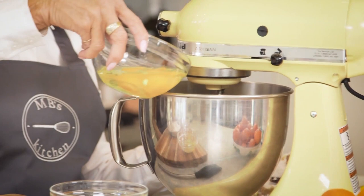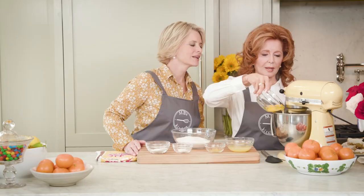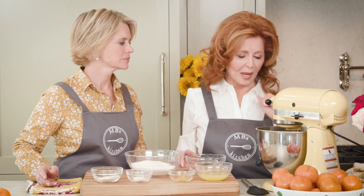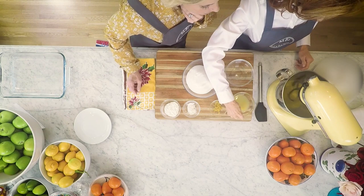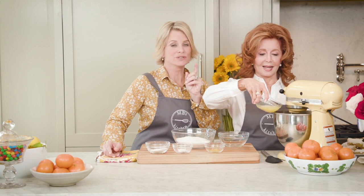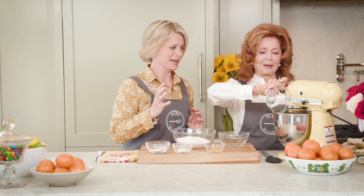Now we're going to make the filling while the crust is in the oven. We put on the beater and add four eggs, one at a time — room temperature eggs, by the way. They say one at a time but I usually throw them all in there. She's using a stand mixer today; she normally uses a hand mixer, so she's being very brave.